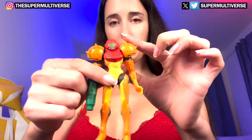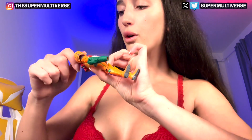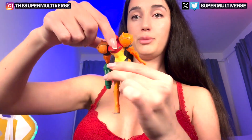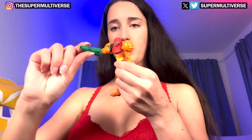You can move this, you can move a little his hand and his body. And his hands.